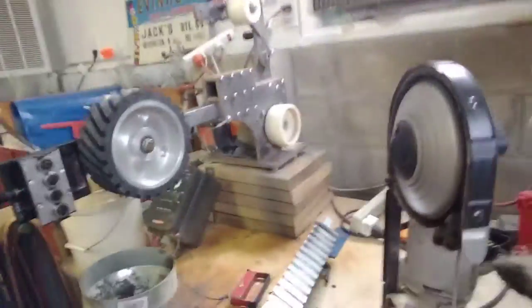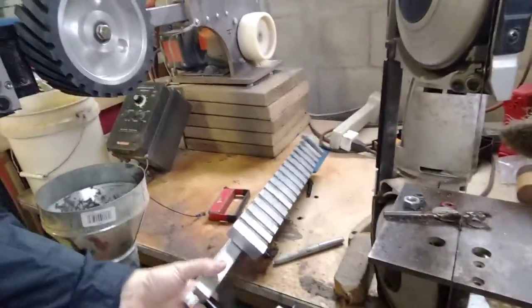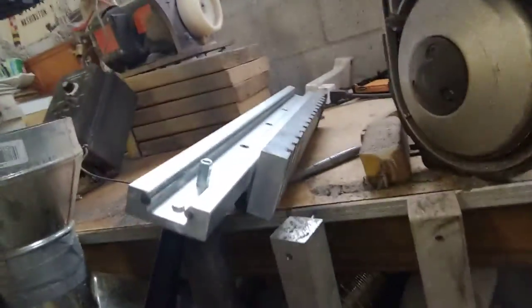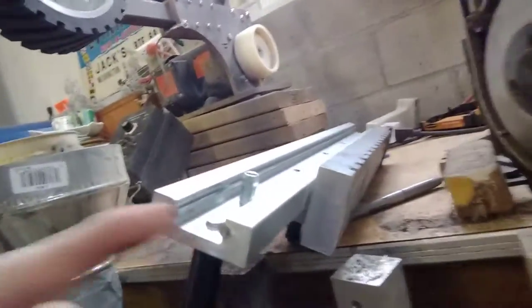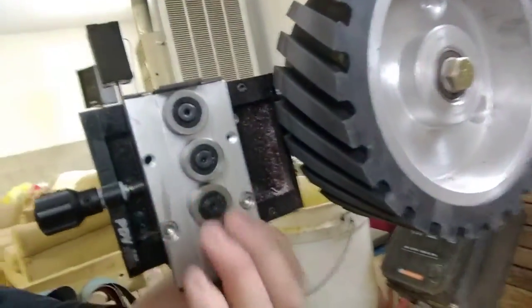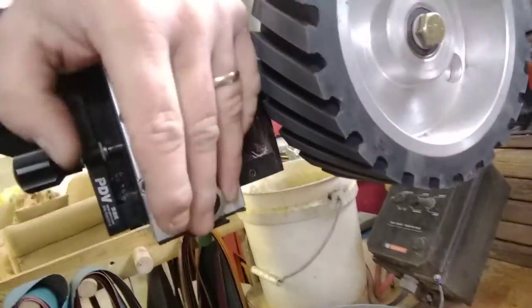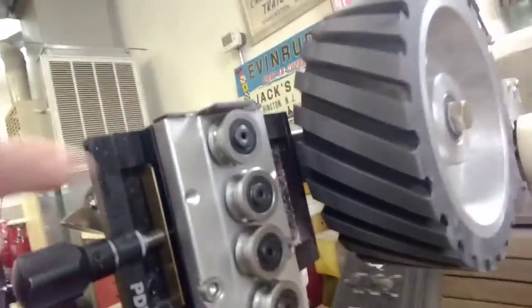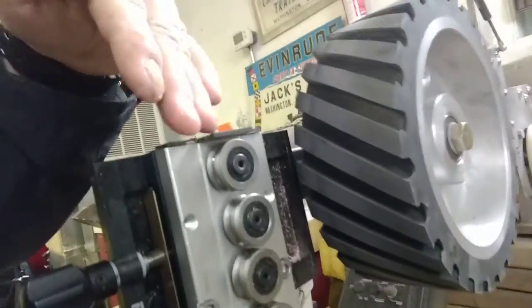The first part is the linear rail, which is this bar here. It's basically a machined aluminum bar with two round rods in it, and that is what the bearings run on. The one I ordered has four bearings — they're slightly offset, they've got grooves in the side, and that's what engages those rails and allows the side-to-side movement.